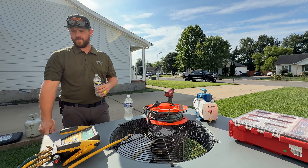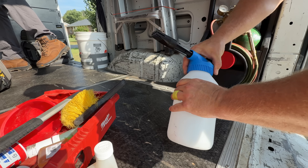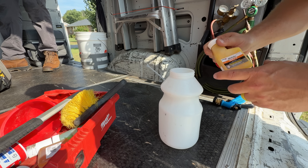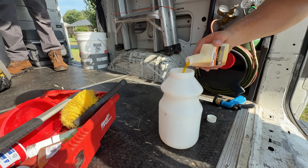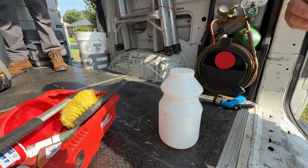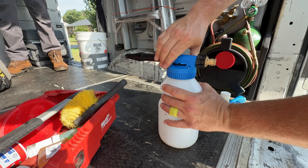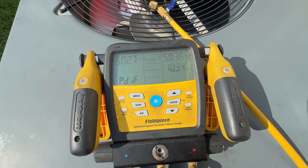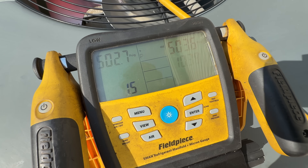The refrigerant needs to be weighed in. How much do we need to weigh in? 62 ounces — 16, the bottom is 60. After 10 minutes, we're at 1.5 — I say we're in good shape.